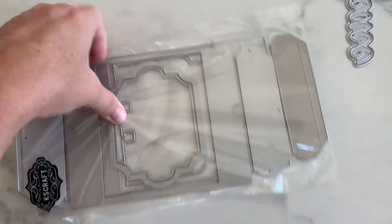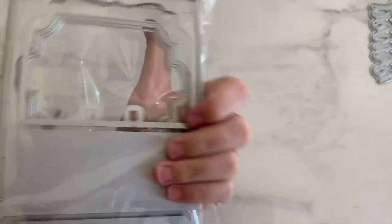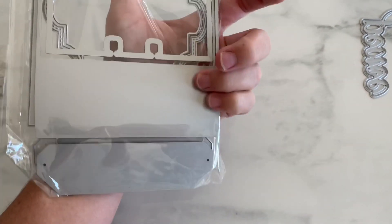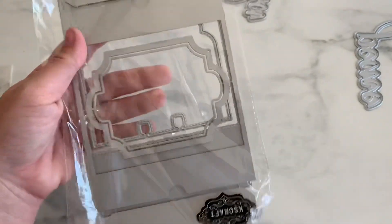Next is this one right here. It kind of looks like a little envelope style, like a purse die. And then it comes with a memory dex — they're just using up that negative space, like a memory dex holder. Where you put a bunch of memory dex in this little purse wallet thing. Super cute.